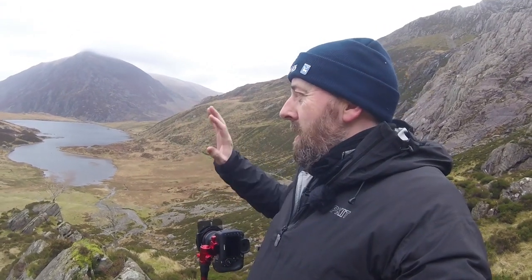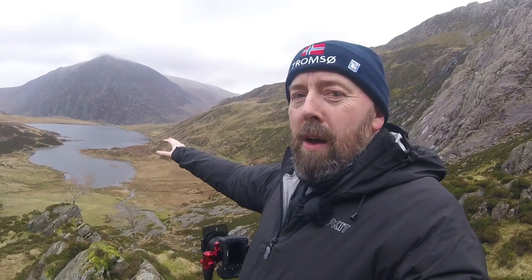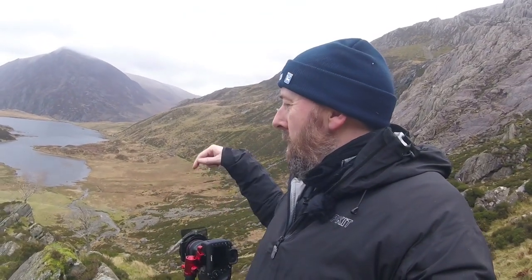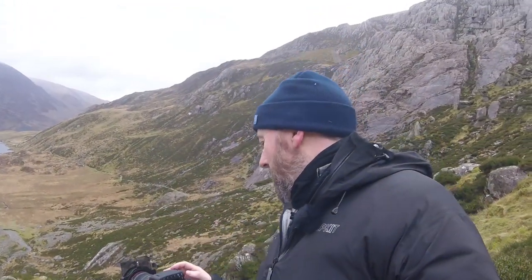Normally what I'd do is find my composition looking through the eyepiece, then switch to live view to take the image — looking through the eyepiece helps focus your mind and rules out distractions. I'd be on manual, take a light reading — in this case probably metering off the lake — and then focus using hyperfocal distance so both the foreground rock and the rest of the scene are sharp. I'd drop in the filter, make the necessary adjustments, and take the image.